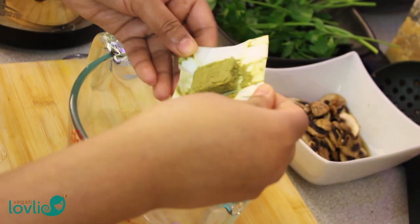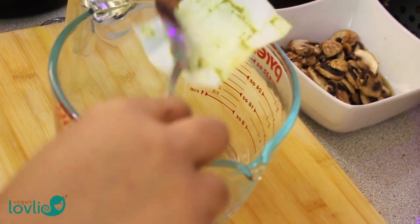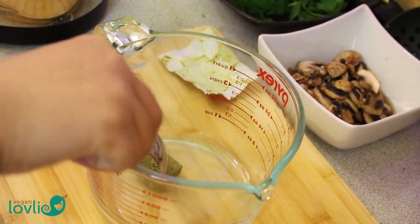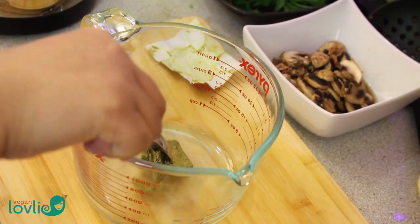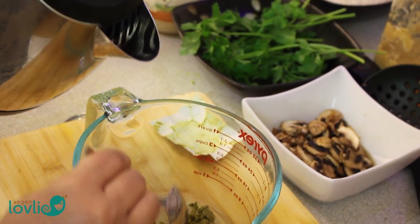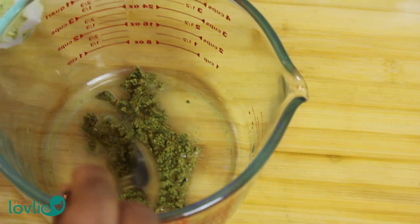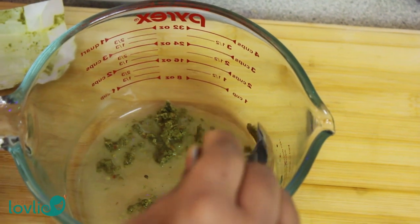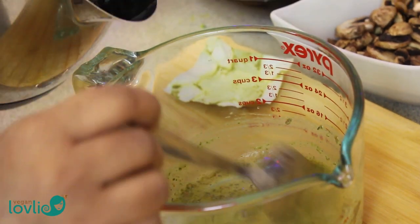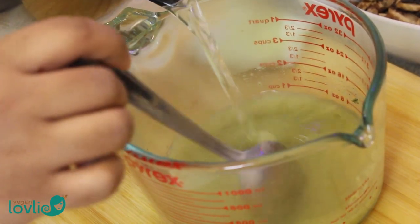Next we are going to make a broth out of the vegetable stock cube. Put it into a jug and start by mashing it into a paste. You may add a little water if it helps to break it down, then add more water to make up 3 cups of the broth.